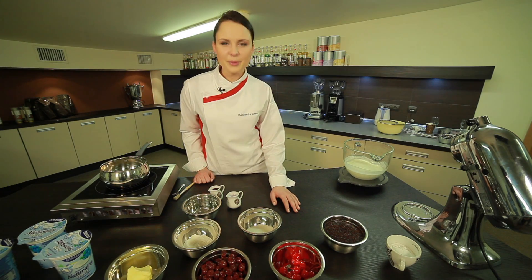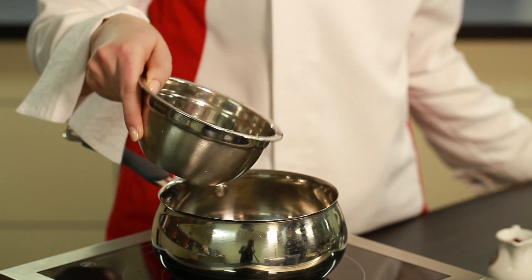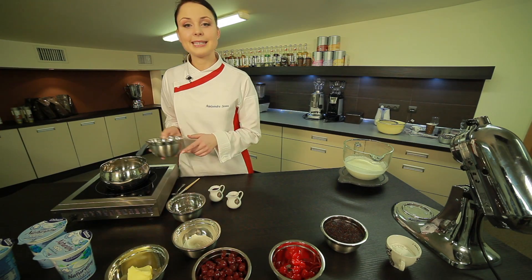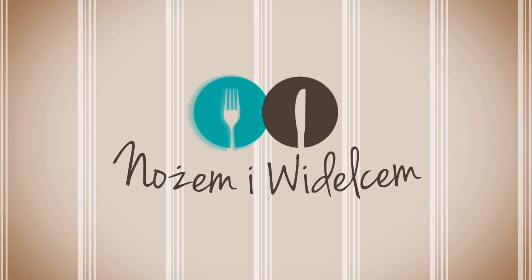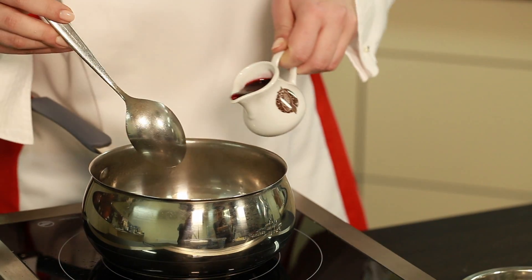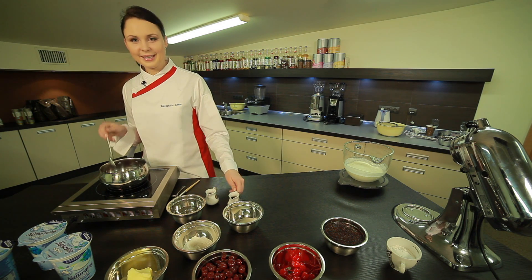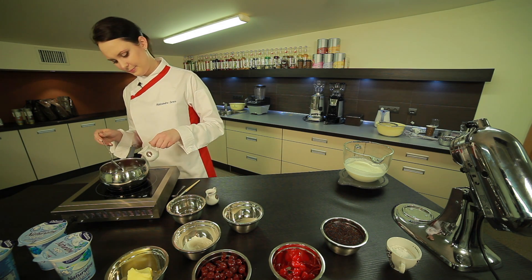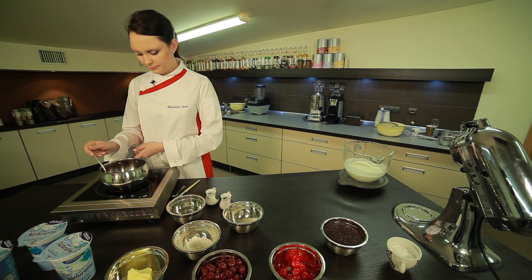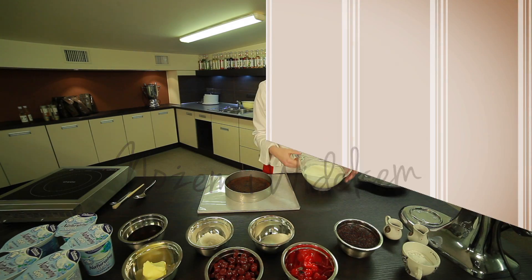We bake for about 40 minutes at 180 degrees. Now I will prepare the ponch (syrup) with which we will soak our sponge layers. We pour a little water into a pot, add sugar, and bring it to a boil. When the sugar has completely dissolved, we add cherry juice and cherry liqueur.